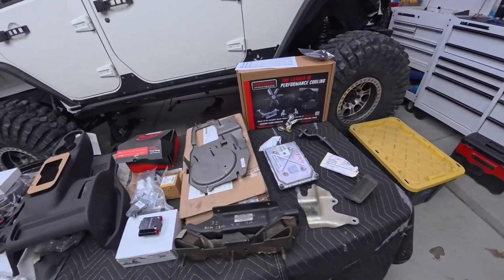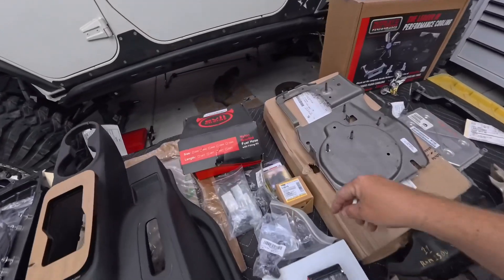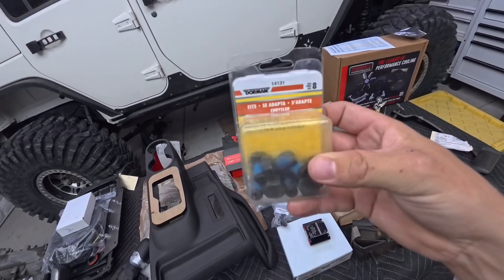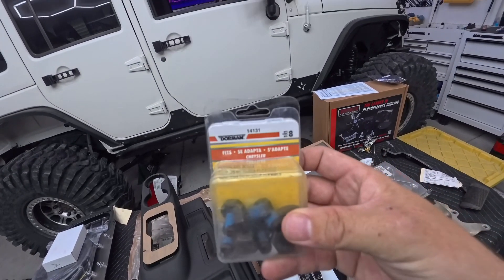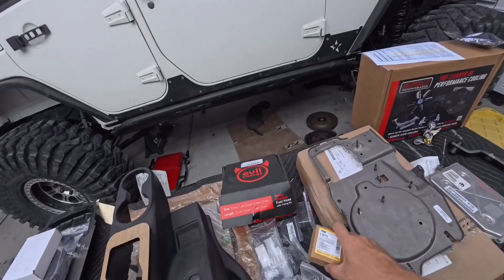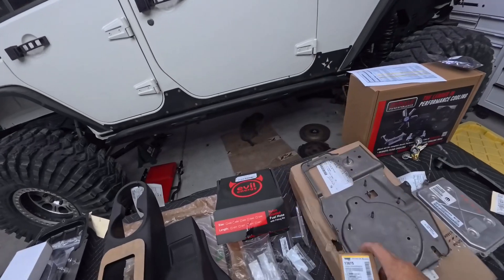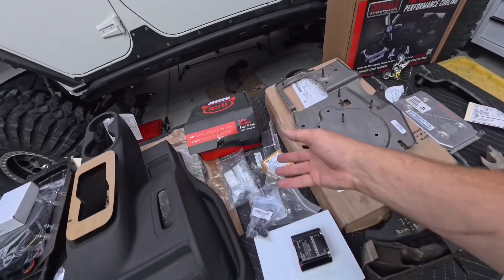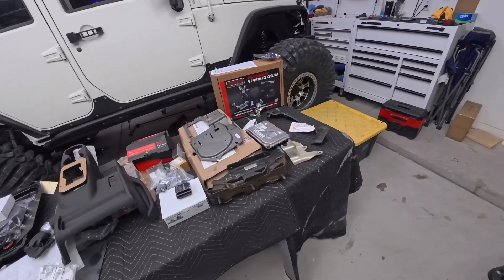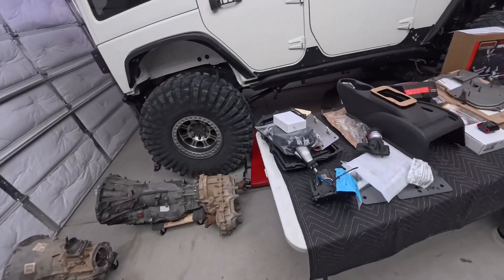You're also going to need flex plate bolts — part number 14131 — and four torque converter bolts — part number 13875. I got both of those on Amazon to make it as easy as possible. That's pretty much the rundown of all the parts; now it's mostly the labor.